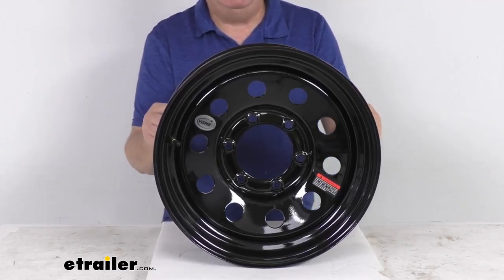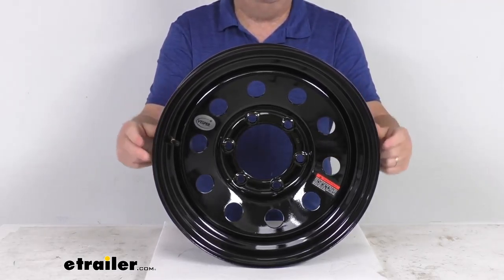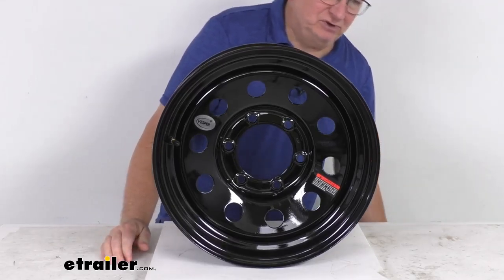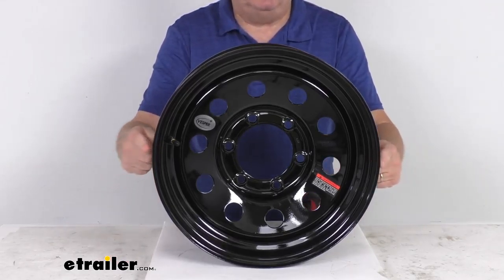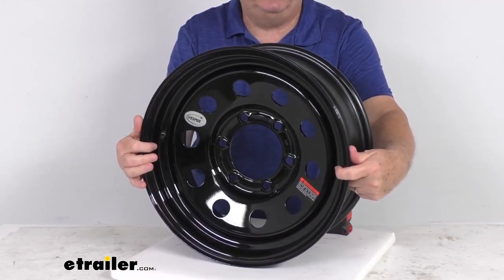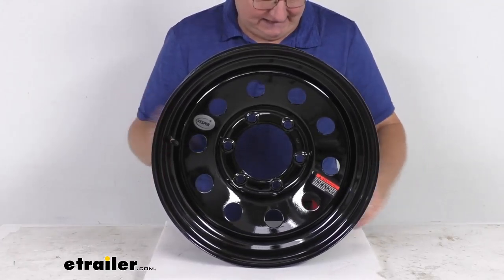This wheel meets the SAE J1204 standards. For dimensions, we'll measure the diameter and the width. When measuring the diameter on a wheel, you don't measure end-to-end — you measure inside-to-inside, which is where the tire beads will sit on the wheel.